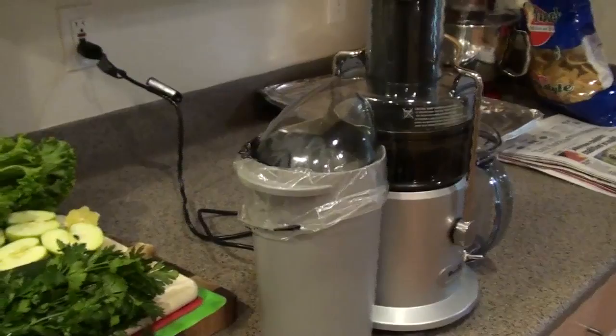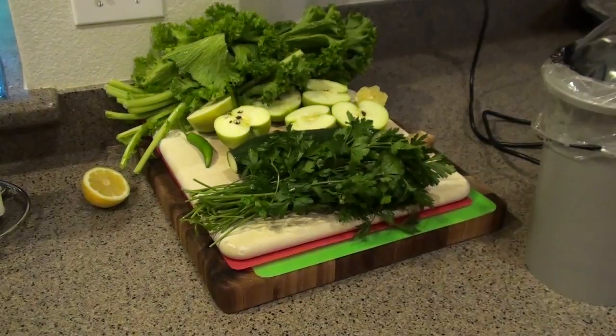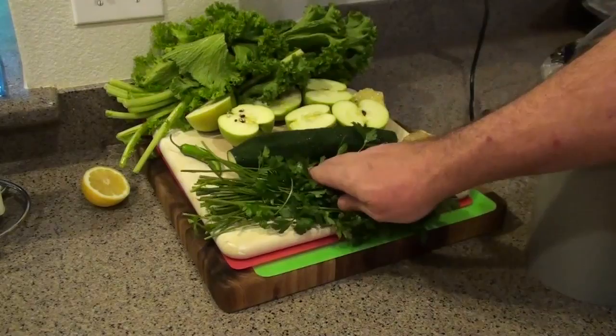I use the Breville juicer, as you can see there, and there are my ingredients. We've got mustard greens, we've got parsley, we've got apples, we've got ginger, we have a little bit of lemon, and for those who are extra bold, a little serrano pepper to add just a little bit of spice, and a little cucumber there.